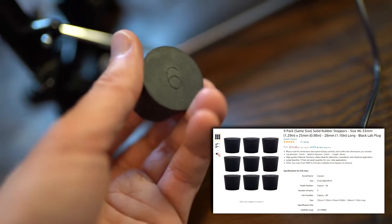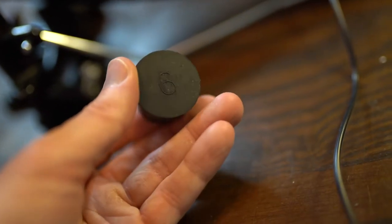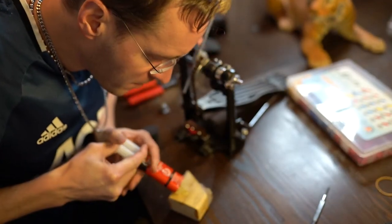Now let's epoxy a size 6 rubber stopper, which will not only provide a feedback thump but will also allow for a faster recoil of the pedal.